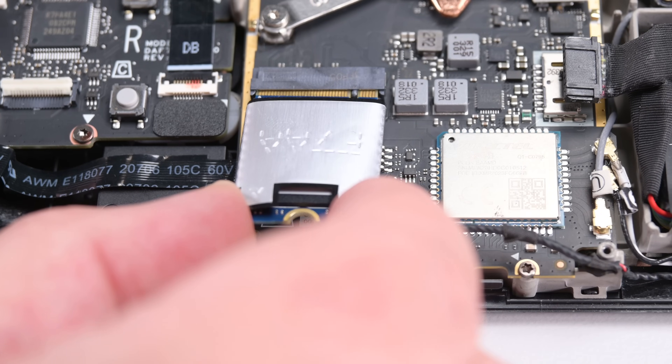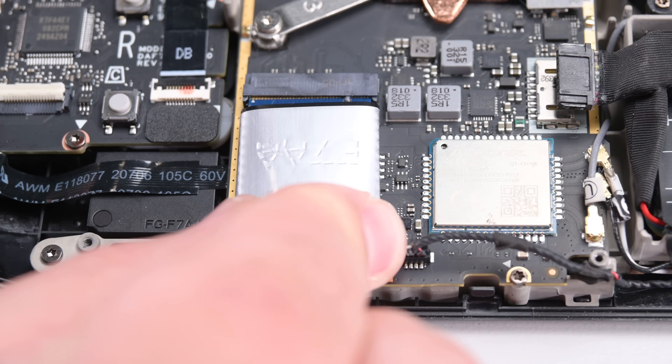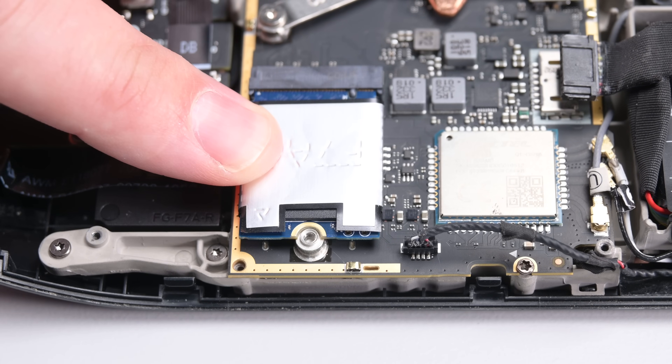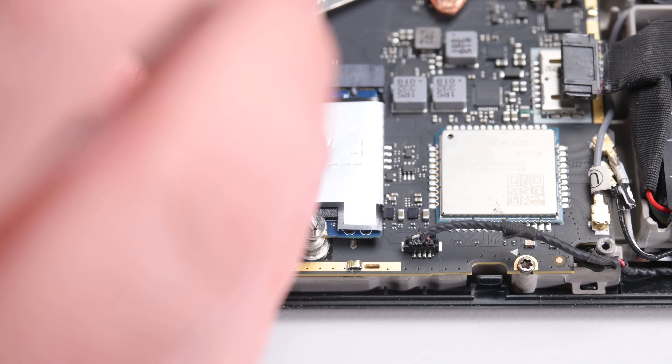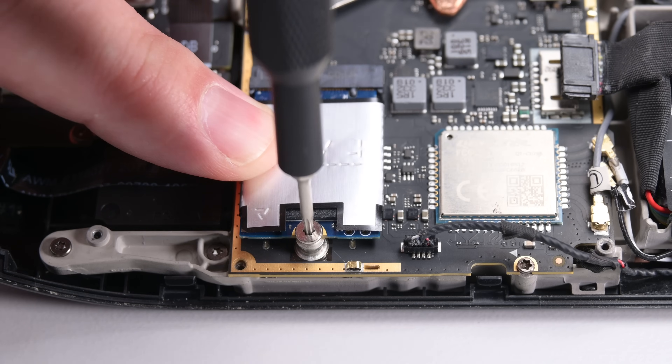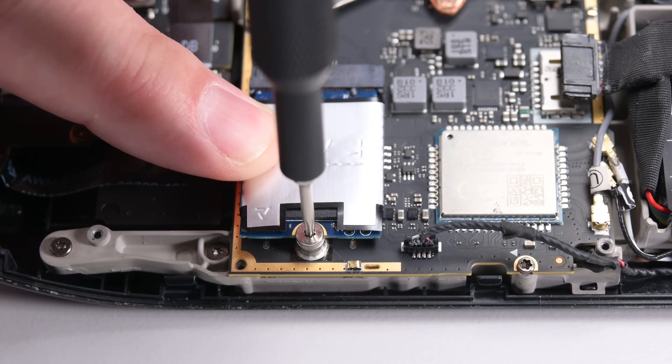Let's pop the SSD back into its M.2 board connector — it should fit nice and snug. Then screw it back into place. Now that you have your fancy new SSD installed, you'll need to install an operating system on it. We'll link to this procedure in the description below, or you can click the link in the top right corner.